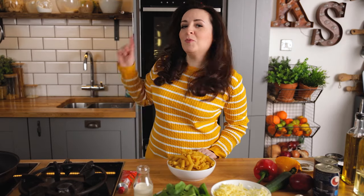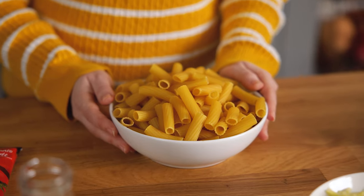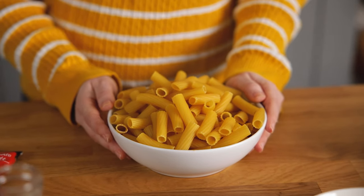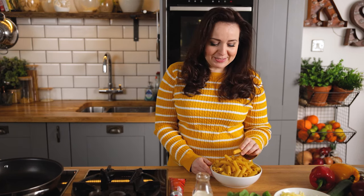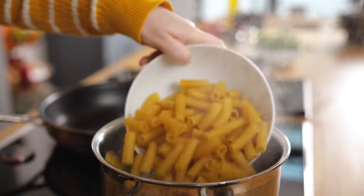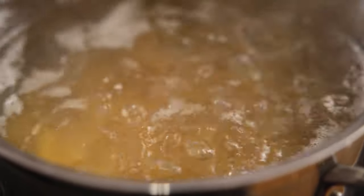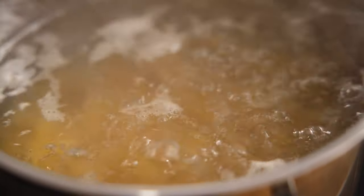I've got the oven preheating to 190C or 375F and we're going to start by par cooking the pasta. I've got 400 grams or 14 ounces of dried pasta here. I love to use rigatoni in pasta bakes but you can use any pasta shapes that you like. We're going to place the rigatoni in a pan of boiling water and cook the pasta for one minute less than it says on the packet, as you don't want to fully cook it at this stage.